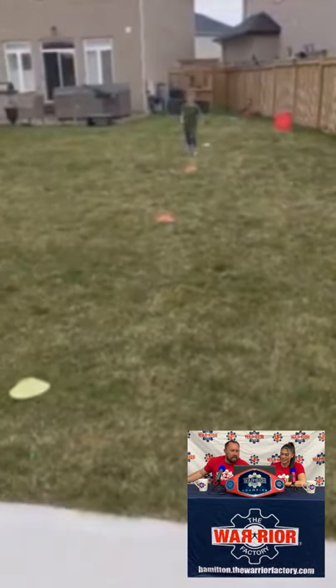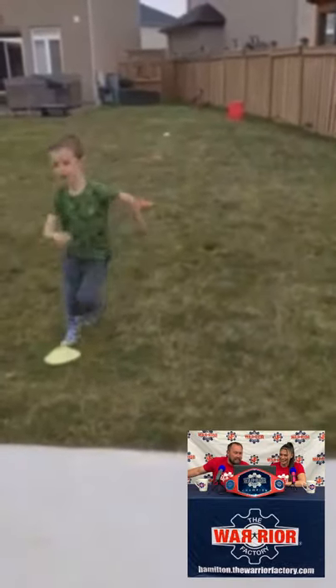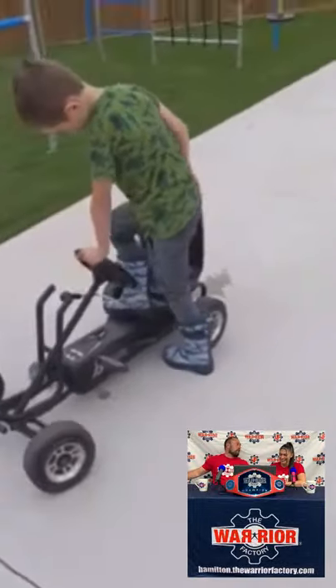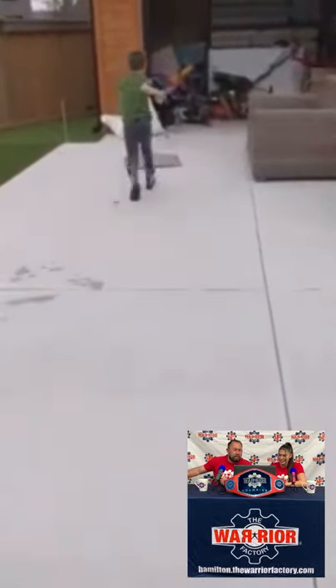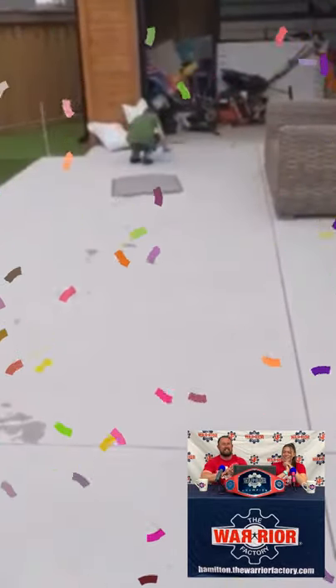Go, Lucas! One more big run — come on, don't tire out on us, big guy. You got this! That's it. Back on the cart. Maybe I should get a cart to go around the course too. He's got to go and finish it. Good job, Lucas.